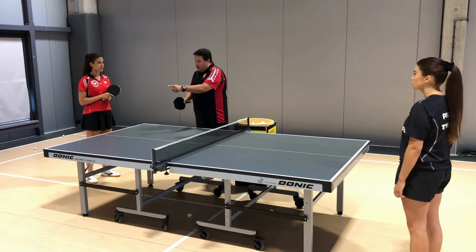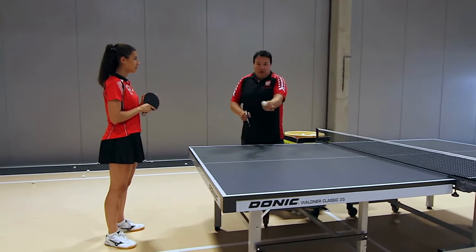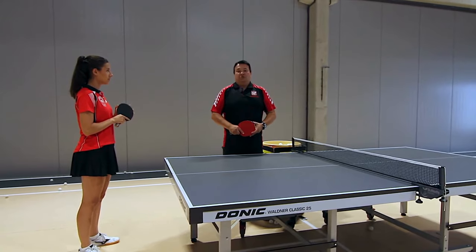With a side rotation return, the ball fluctuates and is unpredictable, and then we have a tough ball to deal with in the first tempo.